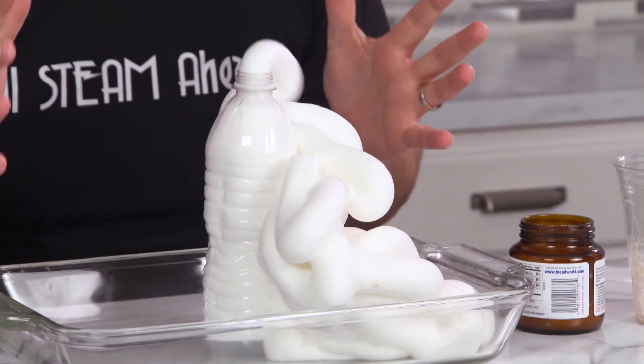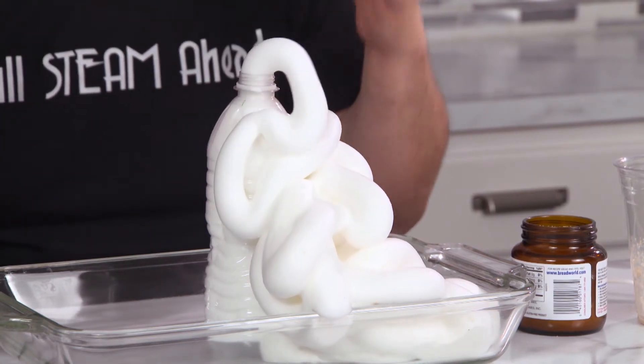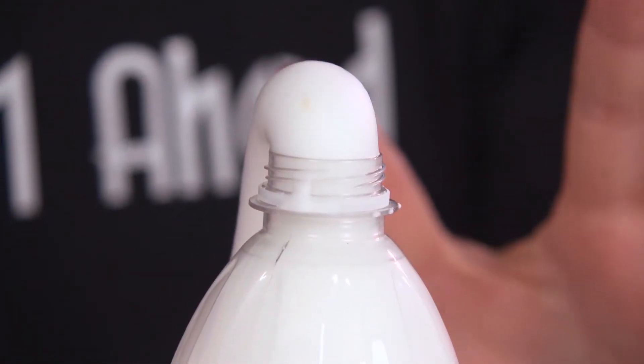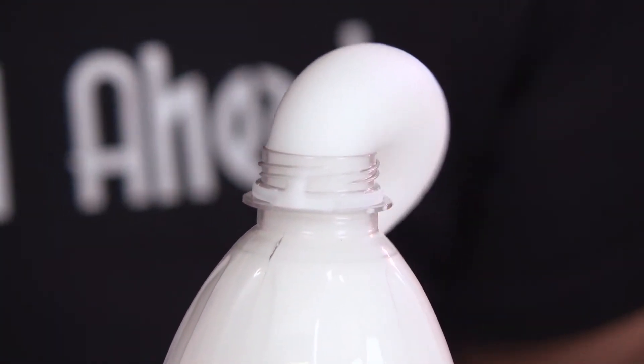That is awesome! The yeast is a catalyst that speeds up the reaction and breaks down the hydrogen peroxide. This allows the oxygen atoms to be released. When the oxygen atom breaks free, the soapy solution catches the oxygen and creates this amazing foam.